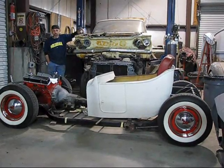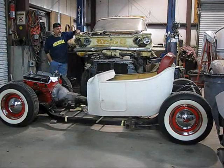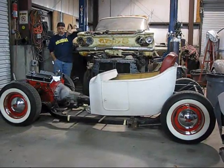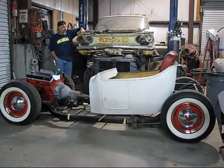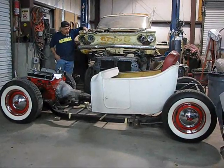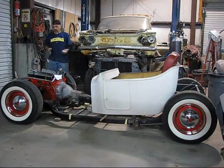It has a four-link suspension in the back. It has a posi rear end in the back. It is airbag, front and rear. The airbag system works. Not all the controls are here, we don't have a compressor. What we do is we just put air up to the line and we get it to go up and down so we can see that the airbag system works.